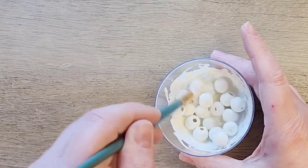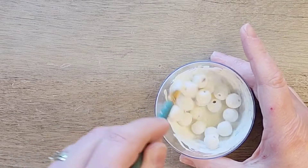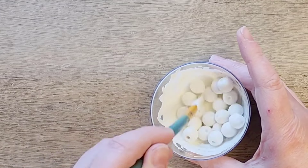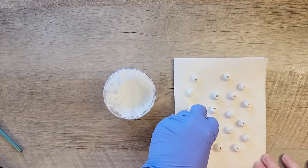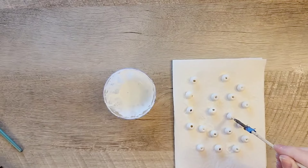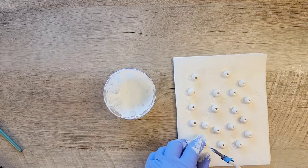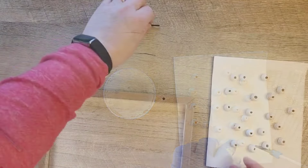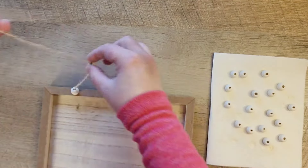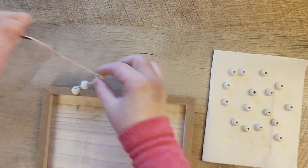Once those are completely coated, I put on a disposable glove and picked them out of the bowl and laid them out to dry on a paper towel because I felt that would help absorb any of that extra paint. Once the beads are dry, I take the beads and I'm going to go ahead and just string them on the hook for the sign.